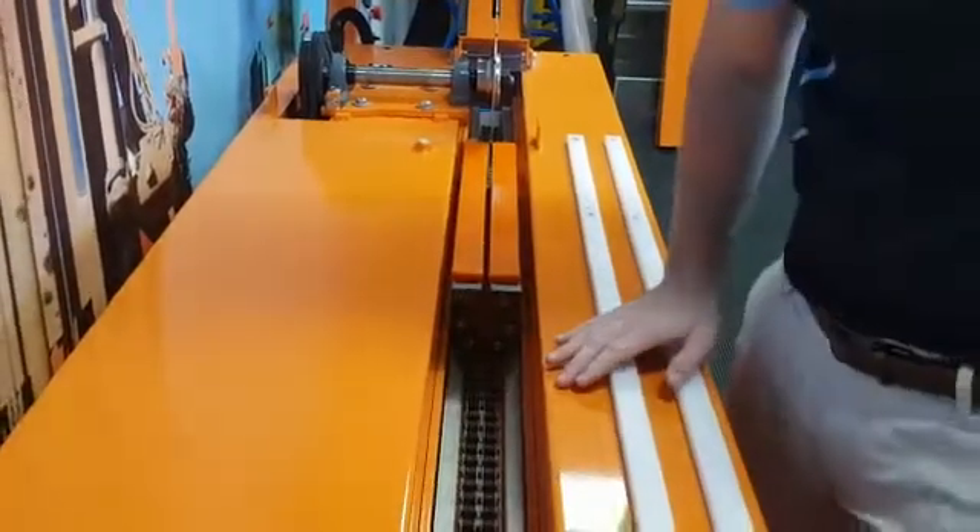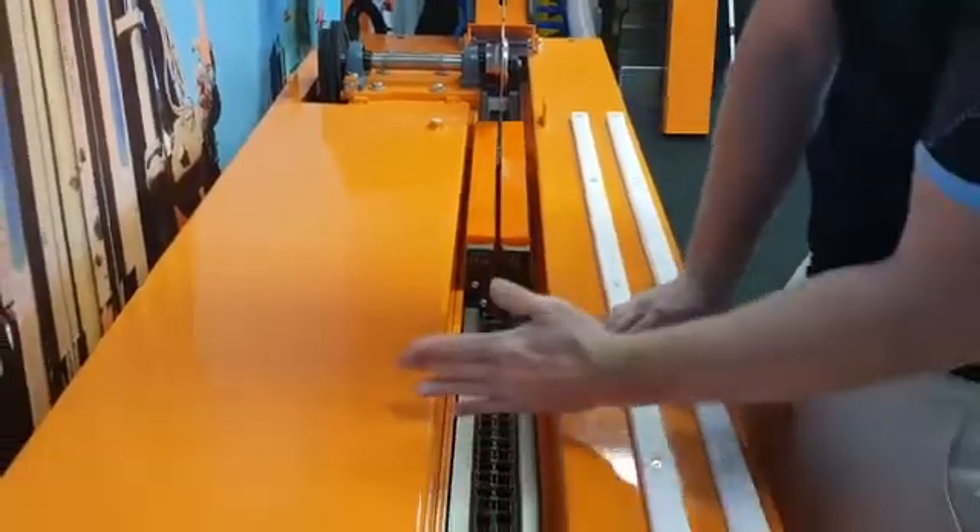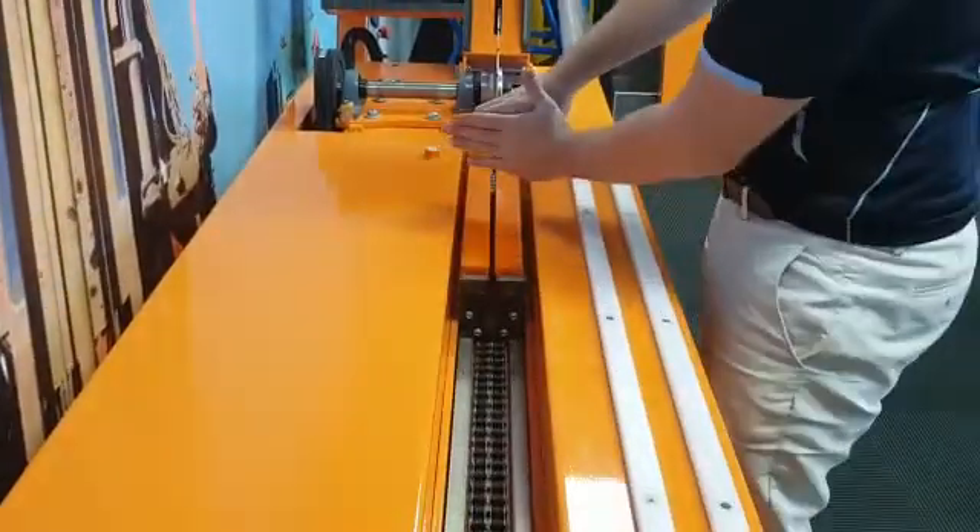The old CoreWise saw had a belt and paddles. What you did is you waited for a paddle to come along, popped the core guide in front of it, and it pushed it through the saw.